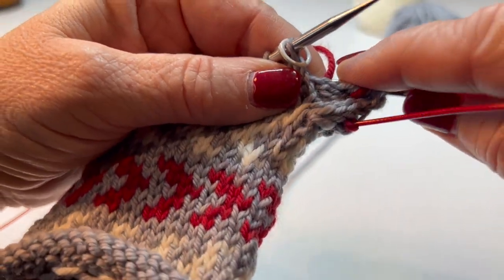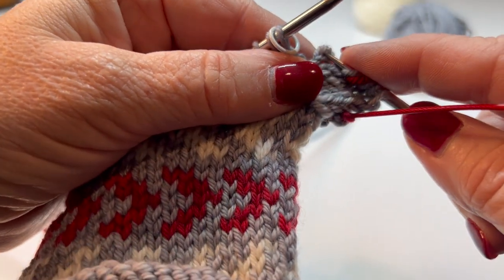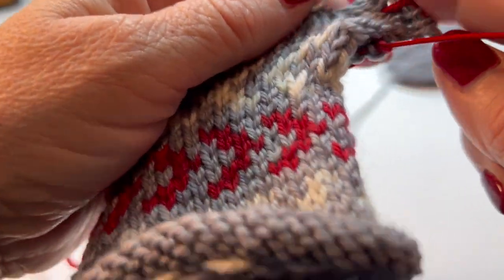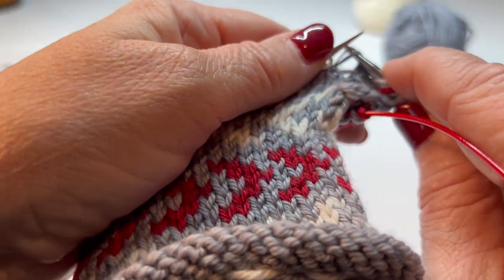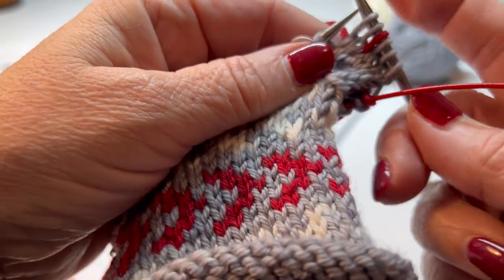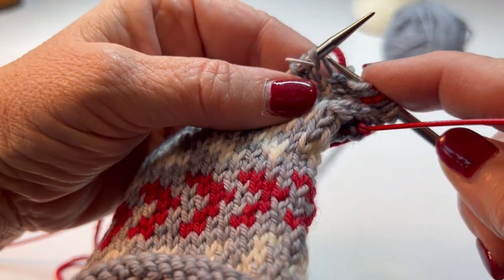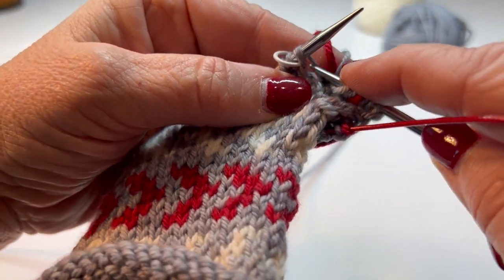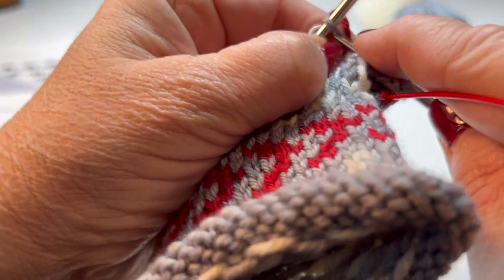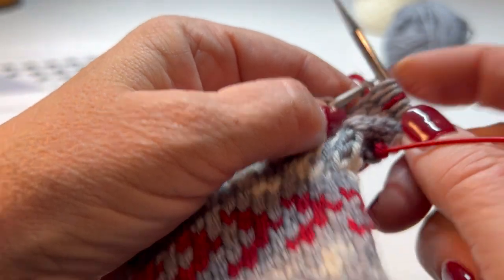Let me show you how I do that. I lift the bar between the stitches. Lift the bar — some people like to lift it from the rear and put it up. It's easy for me to do things with my right hand. Again, you've got the short leg here and the longer leg, and then you knit into it. The make one right is a little more difficult to do, so sometimes I pull it up, give it a little pull, and knit one.